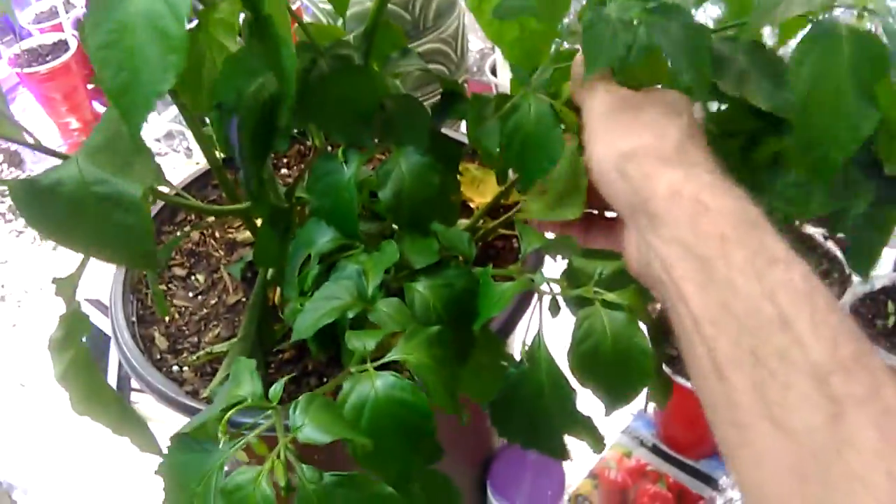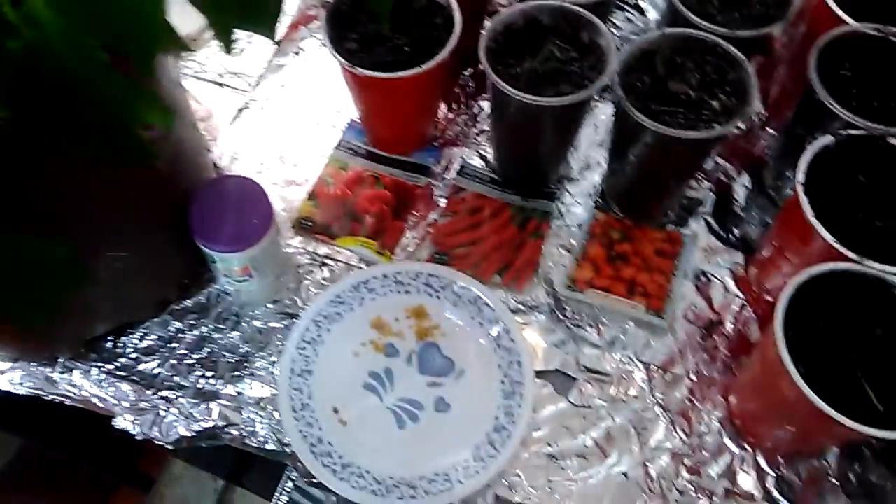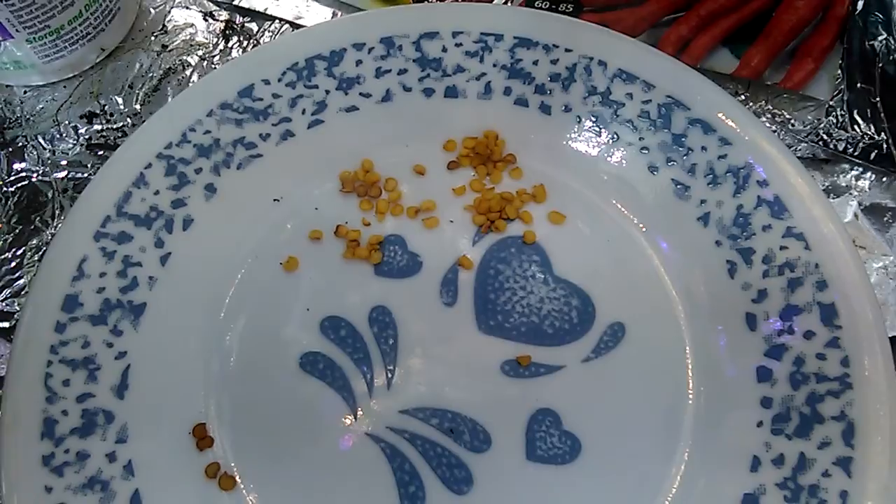Anybody that grows superhots knows that those seeds are no joke — that's where all the heat is, in the seeds. And there's just no heat.